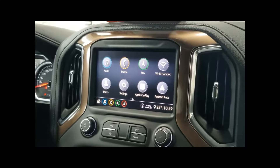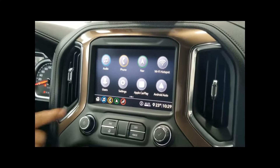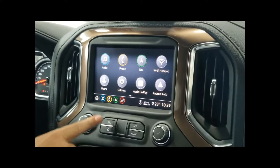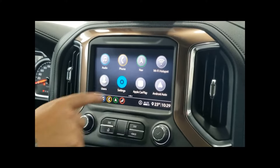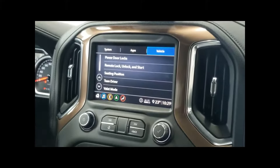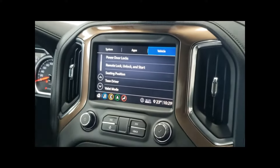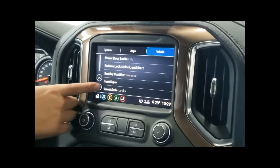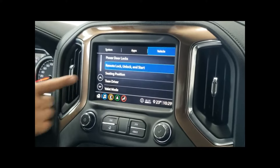Let me show you where some of those programmable features are in our Driver Information Center. If you're not already at the home screen, hit the home button on the touch screen or below. The next step is getting into our settings menu. You'll notice your three sub-menus: systems, apps, and vehicle. We're in the correct menu and we're looking for remote lock, unlock, and start.